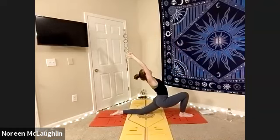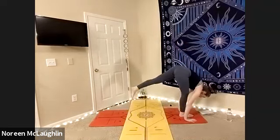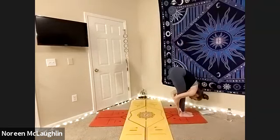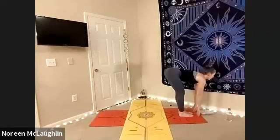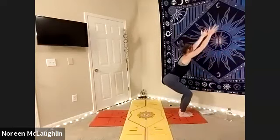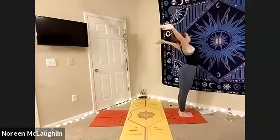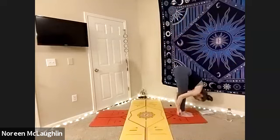Very good. Sink. Inhale, exhale, plant the hands. Inhale, straightening left leg. Step the feet together, hug yourself. We're going to do that one more time, a little faster on the other side. We'll lift halfway. Exhale, chair. Inhale, lift. Exhale, fold forward — swan dive. Hug yourself. Smile, don't forget to smile. Inhale, lift halfway.